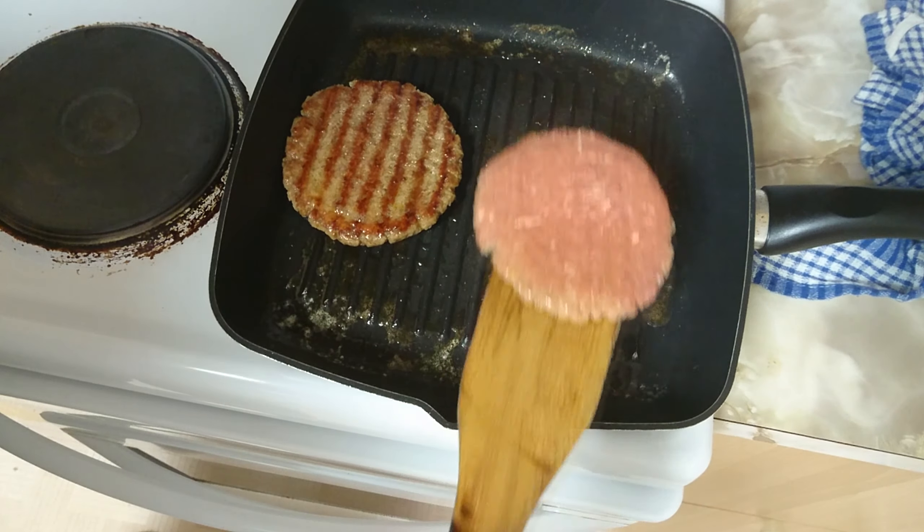Now it's time to make your knock-off special sauce. Mayo, American mustard, pickle relish, red wine vinegar, salt, garlic salt, a tablespoon of paprika, white pepper — and give it a good mix. Now to me this tastes a bit too much like Big Mac sauce, so I'm going to add some more mayo.